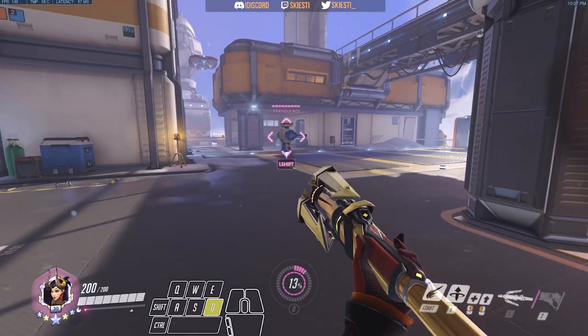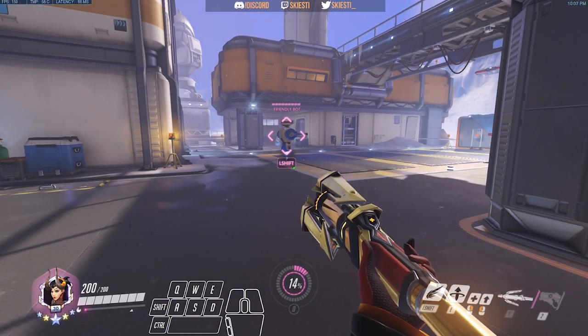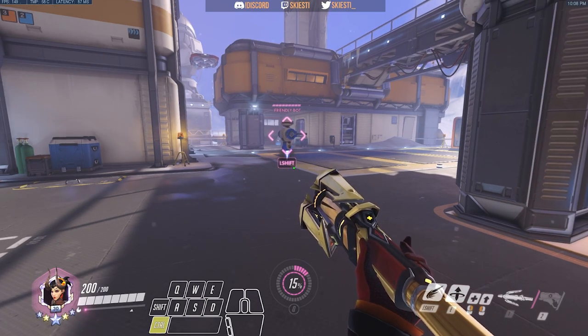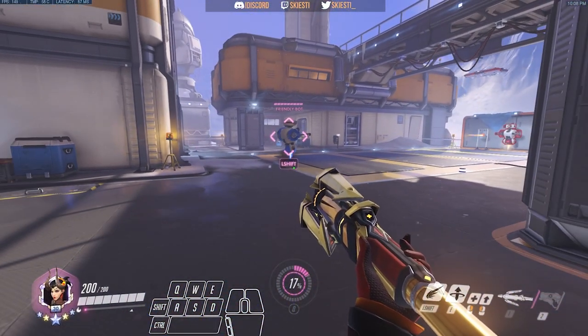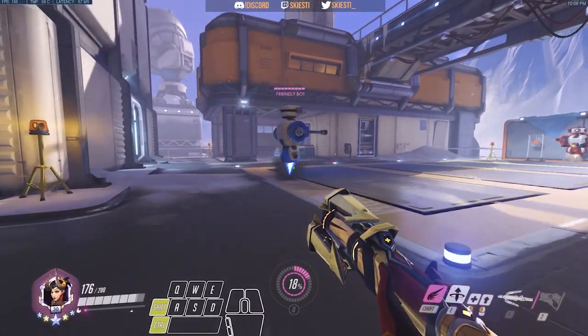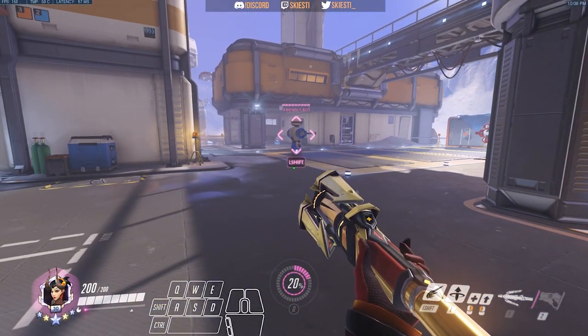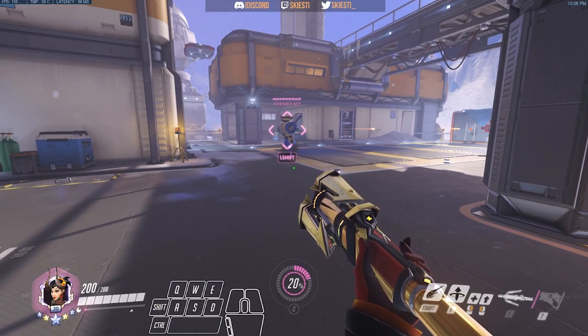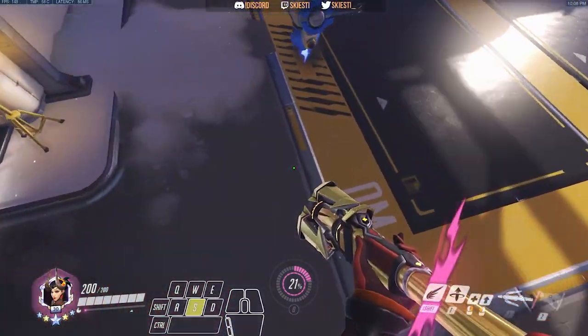So to super jump, press GA and crouch at the same time — and I can't stress this enough, it has to be at the same time. When Mercy approaches her target she'll hit this dip, and when you hit that dip you have to press your jump key. So it looks something like this — this is that dip, that's what it looks like. So when you reach that, press your jump whatever it is. Just like that, and you go straight up.